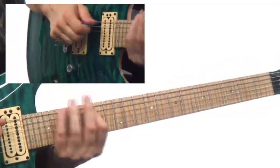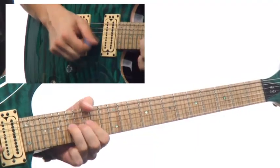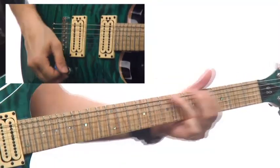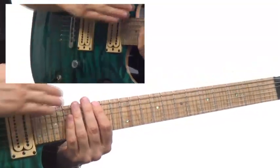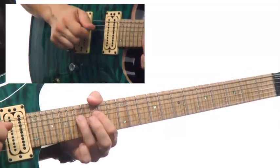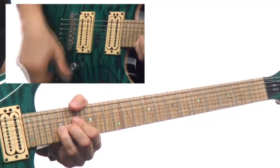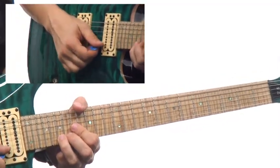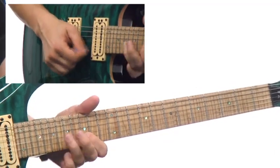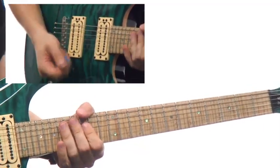But now together — one thing to note: on the way up, I'm hammering on. Then I'll pick the stretch. Then I'll actually pick the Mixolydian halfway down. And then I'm going to go into that G blues.